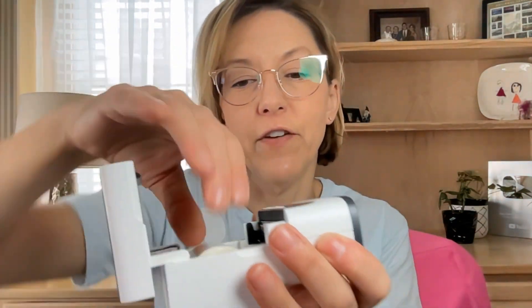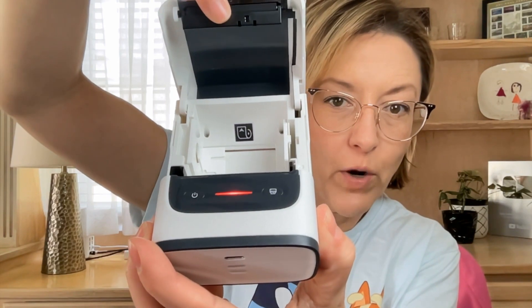On the side you can see there's a little place for your fingers. It comes with a roll of labels — you just have to open that up to put it in. Inside it shows you which way to put the tape in, so you don't have to find your manual every single time. It automatically finds the perfect spot.